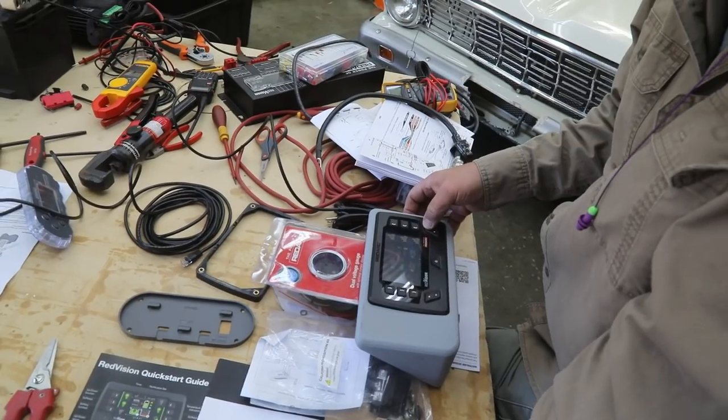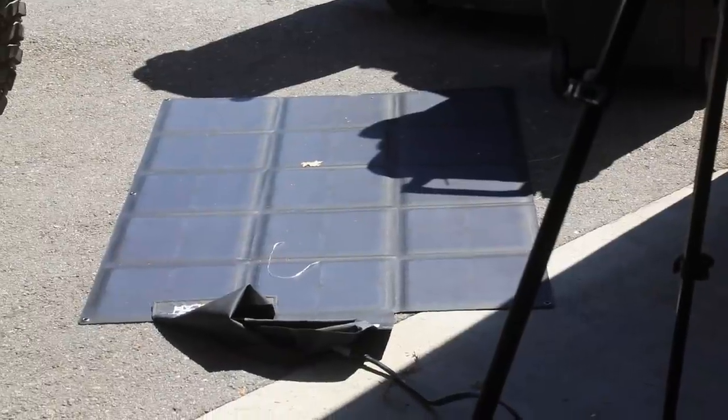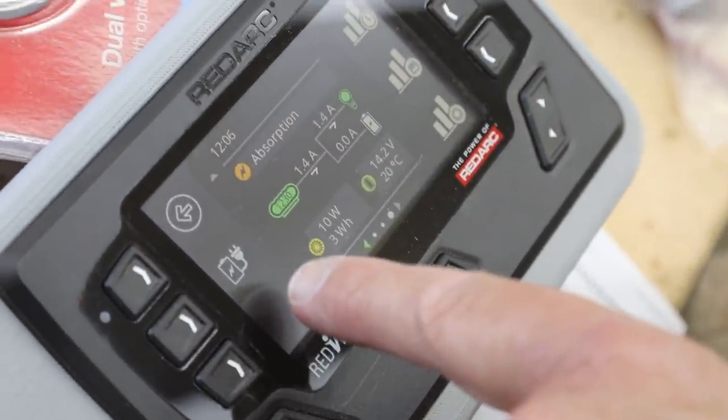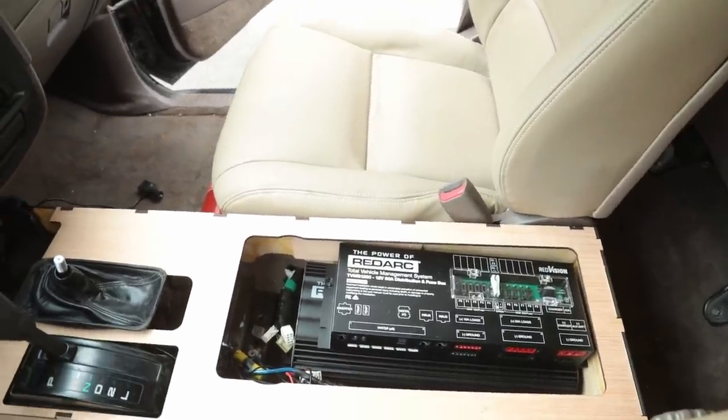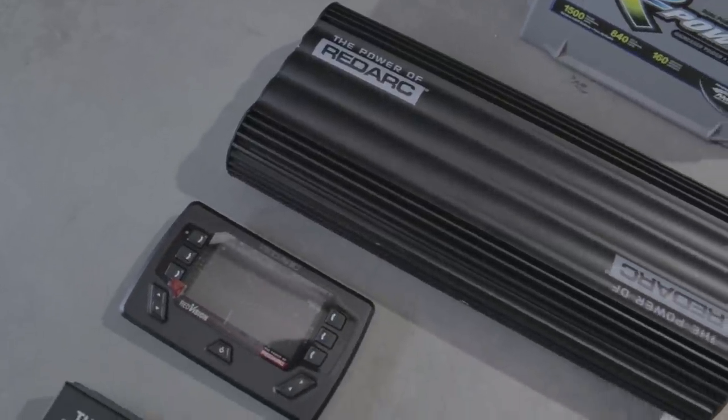Now that we've got everything laid out on the table, I want to give you the two-minute spiel on what this thing is. If all you need is a battery isolator or a dual battery setup, the Manager 30 and Red Vision is probably going to be way more than you need. However, what we're looking at is a complete vehicle management system. The Manager 30 is the battery management system — it takes all kinds of different power inputs: your alternator, your solar panel, AC power — and then it charges any configuration of battery — lithium, AGM, lead acid — at the proper charging rate, so you maximize the life of your battery.